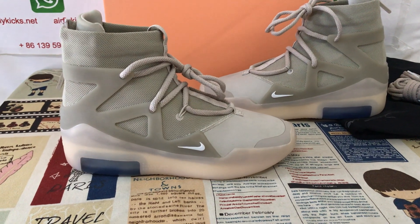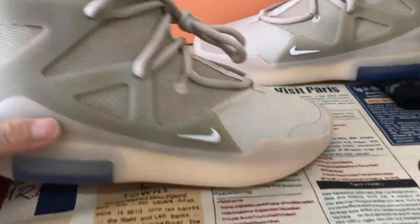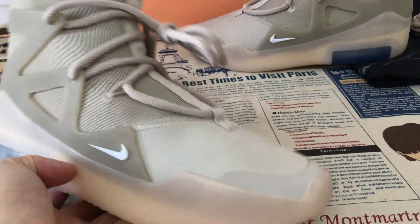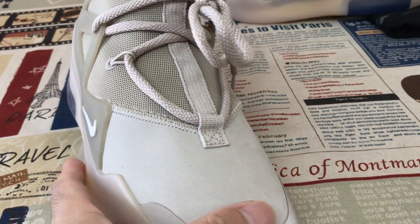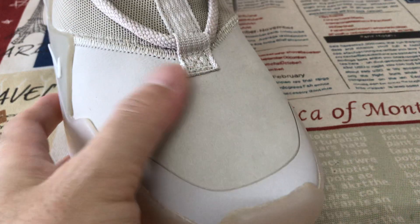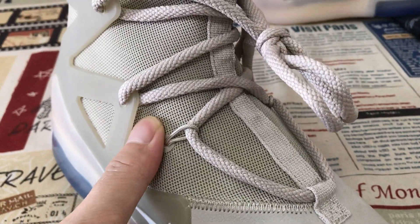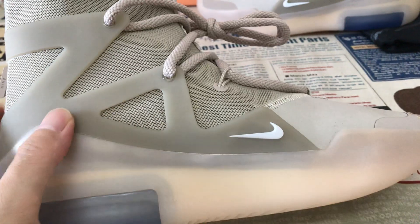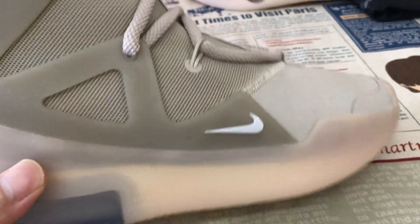Hello everyone, today let me show you a yogurt oatmeal. Here you can see the sauce made of oatmeal, soft and smooth, new butter like that. And here's the oatmeal mesh, both G-Jack stitching together, and oatmeal strap with the Nike Air logo outside.